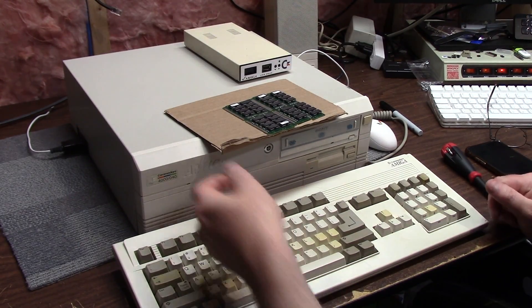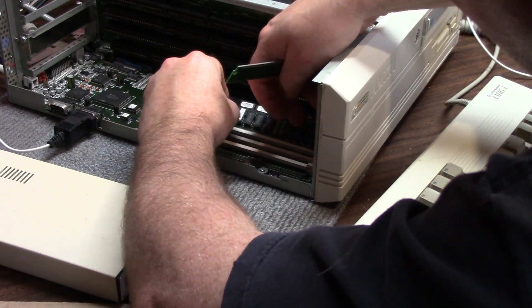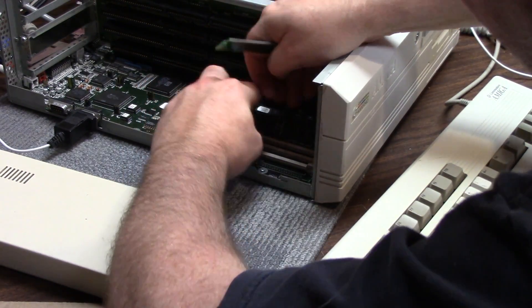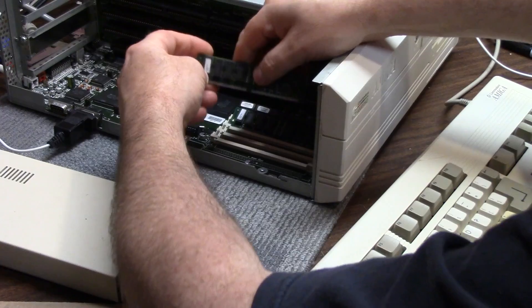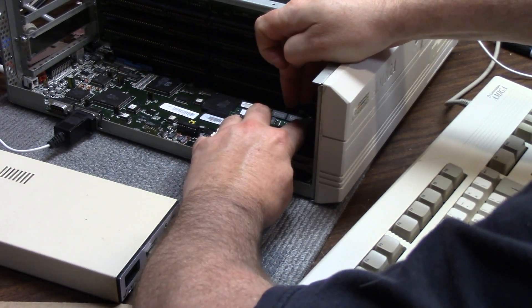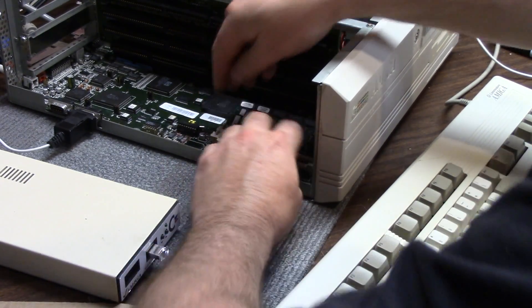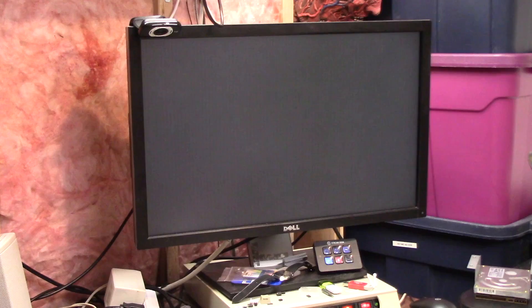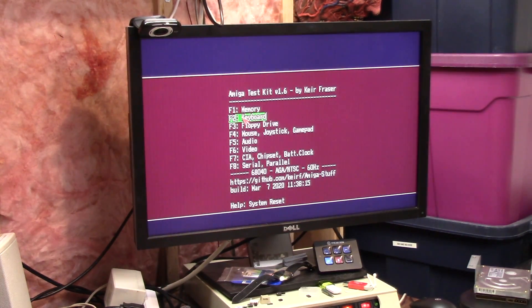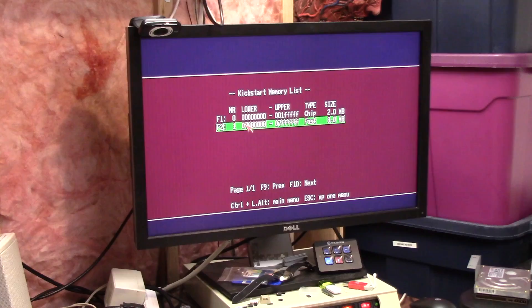We're back with Project 4000. I just want to take the cover off and test these chips. These were tested — one, two. I have two more to do. So I'm going to do this again. What we're going to do is just do memory — I need to test this RAM.